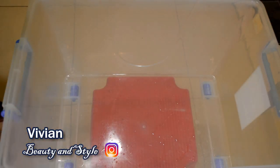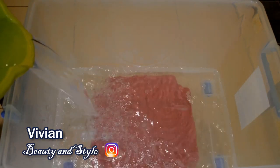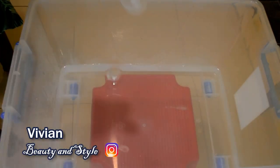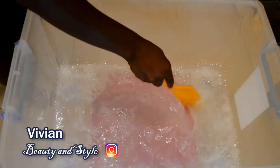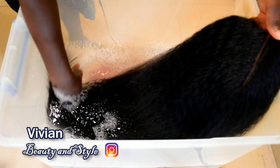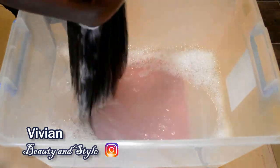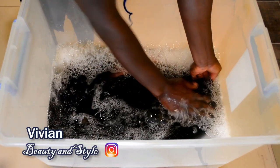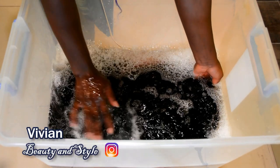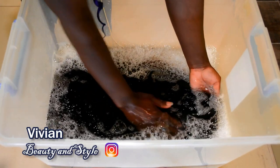Right here I'm going ahead to pour a bucket of warm water into a container. You can do this in your bathtub or a wide, big basin. Next, I'm putting in some shampoo — you can use a regular hair shampoo, it doesn't have to be a special shampoo, but if you have a synthetic wig shampoo you can use that. After mixing the shampoo into the water, I'm dipping the wig in, making sure it's completely covered and soaked. Let it soak for about five to six minutes before moving on.